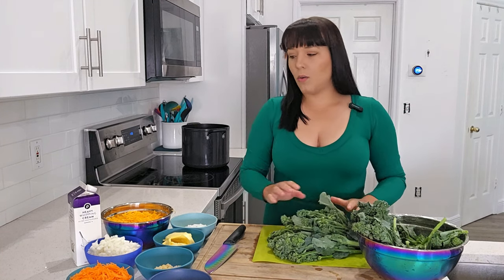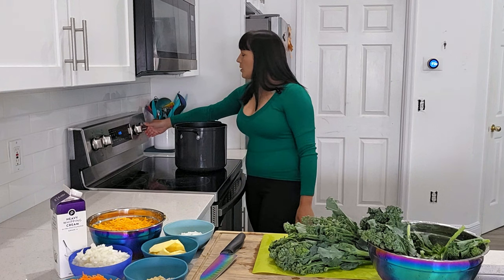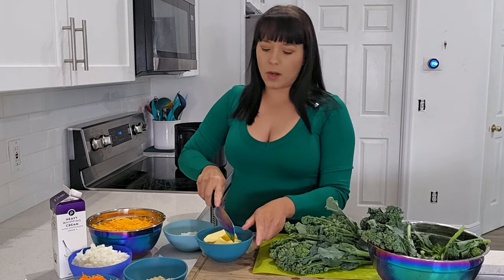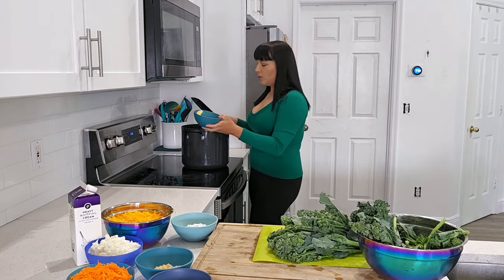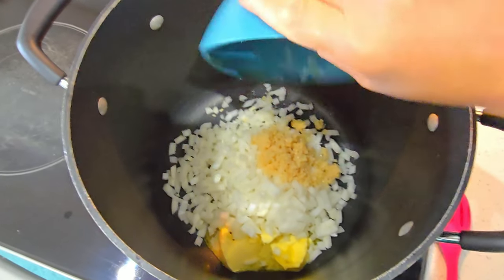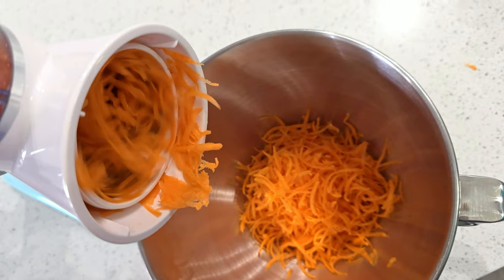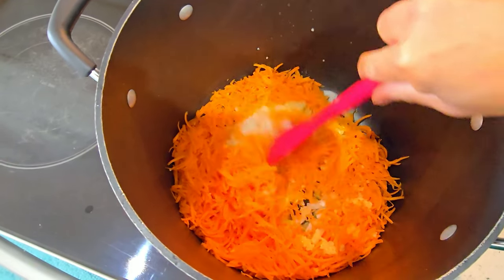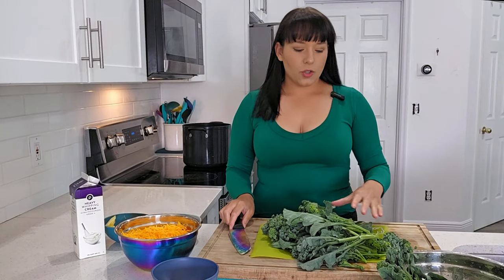Let's get started cooking in the big soup pot — the biggest one I could find. We'll turn the heat on high and add half our butter, because we're going to start sautéing the vegetables and reserve the other half for when we make the roux to thicken up the soup. Once the butter starts melting, we'll add the onions, minced garlic, and shredded carrots. I used my KitchenAid stand mixer with the shredder attachment to shred up the carrots and the cheddar cheese. We'll cook this down until the onions get nice and soft.